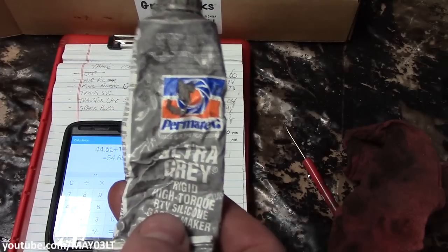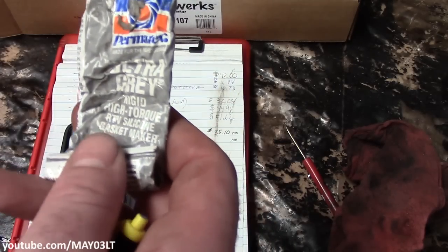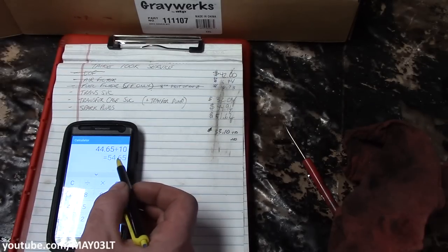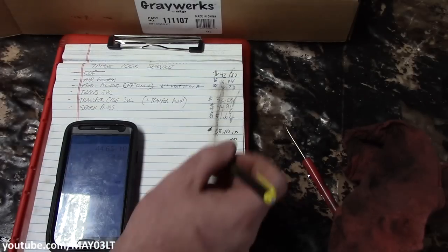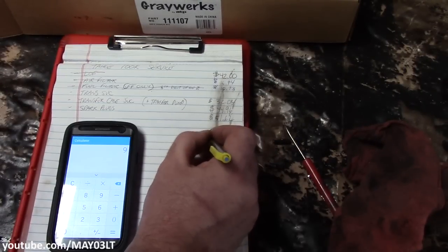The argument can also be made that you don't need a gasket — you can use RTV silicone. The gray stuff works best in my opinion, your results may vary. Right now we're at $54.65, which incorporates the ten dollars for joining AMSOIL and another ten dollars for the gasket. So $54.65 was the total for today's rear diff service.